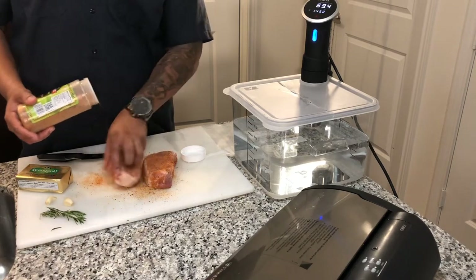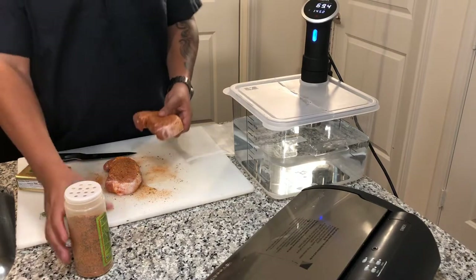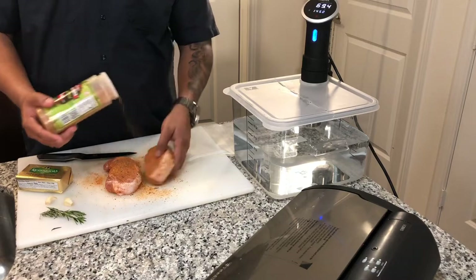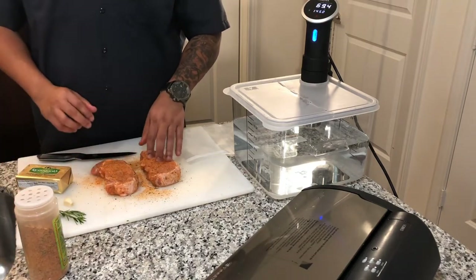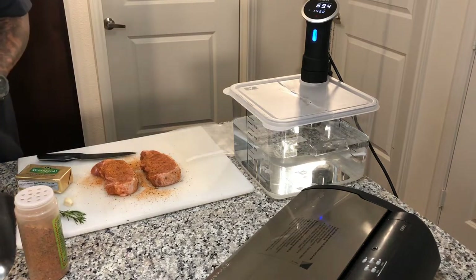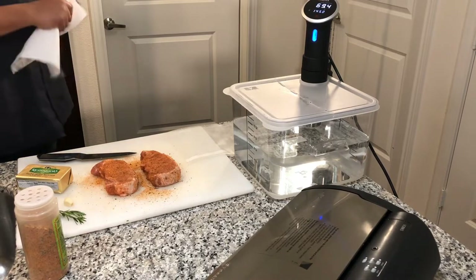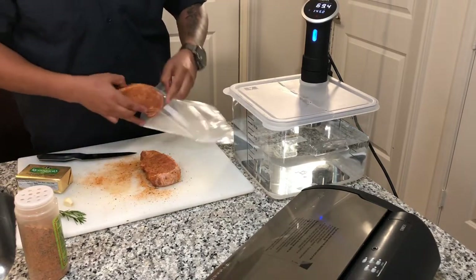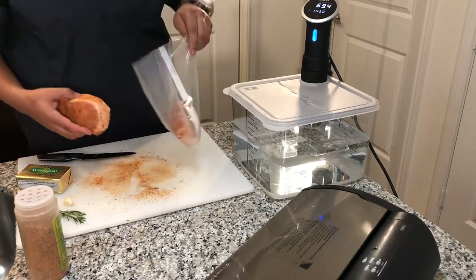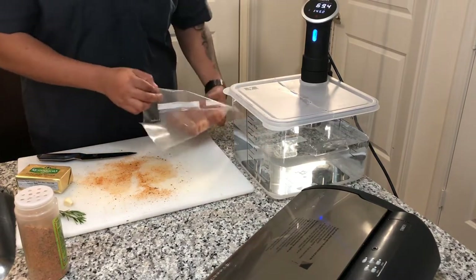No need to put any oil on this. Sometimes you can go to the butcher and pick them out already cryovac'd. I missed a little spot right there — get that on there. Pre-seasoning won't make it salty, but it will actually infuse the meat with seasoning. I'm going to wash my hands because I just touched raw meat, and I don't want to get anything on the outside of the bag. Then we'll open the bag up and put the first chop in.